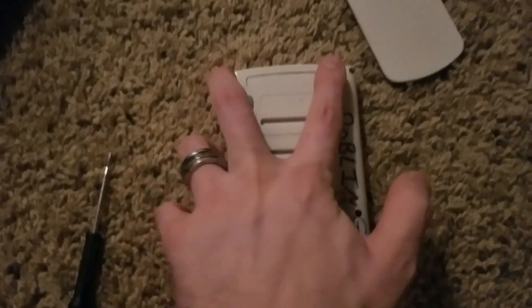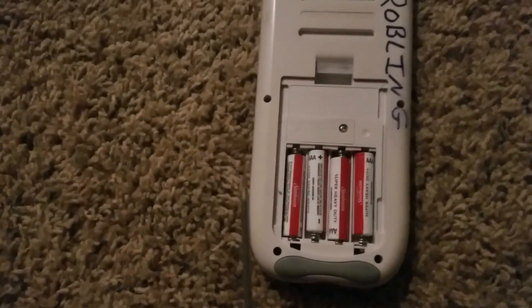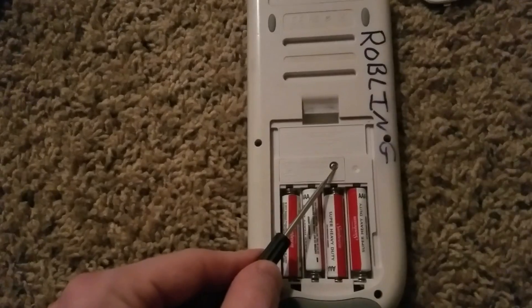There are six screws — two up here, two in the middle, and two down here on the bottom. This step works for all models. You're going to take out each one of these, and you're also going to take this one out.